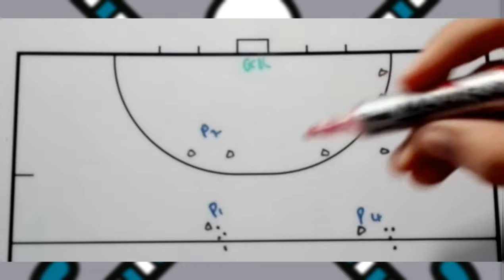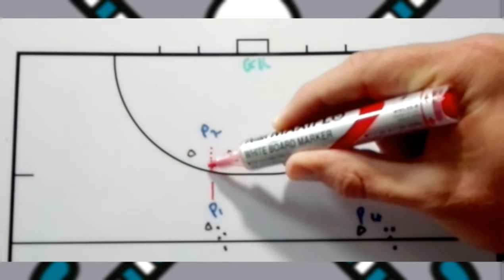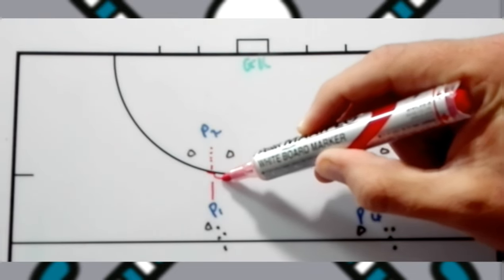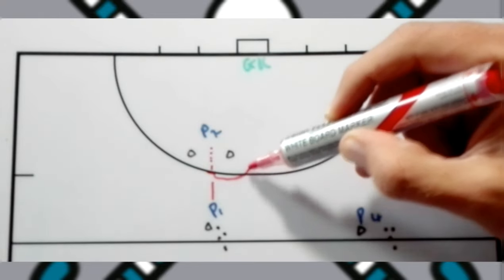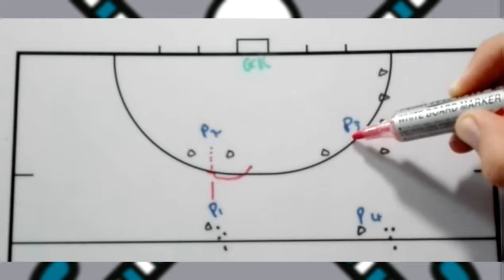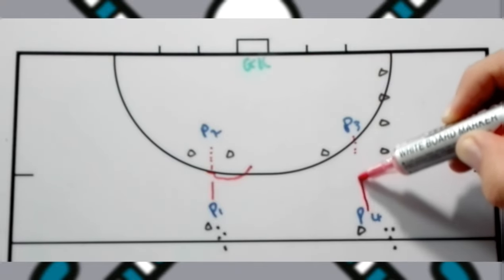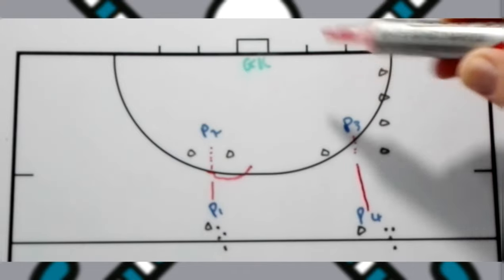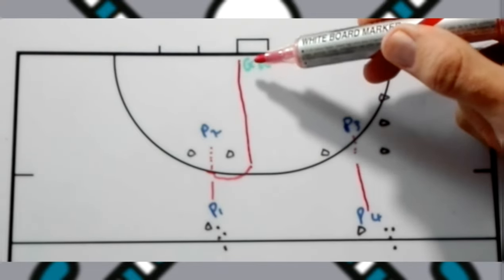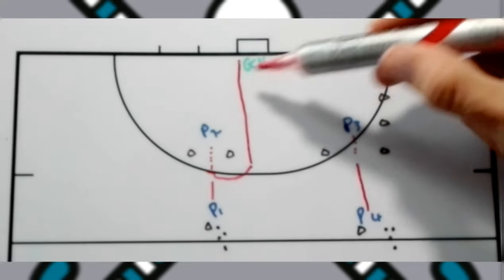Player one will pass the ball to player two who is leading through the two cones. They're going to receive it and turn out or arc with the ball into the circle. As soon as this happens, player three can start leading out through these two cones with player four passing to them. Player two will then take a shot — if it hits the keeper and comes back they need to play rebound until something happens.